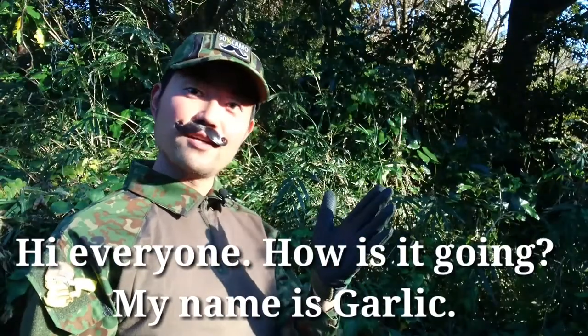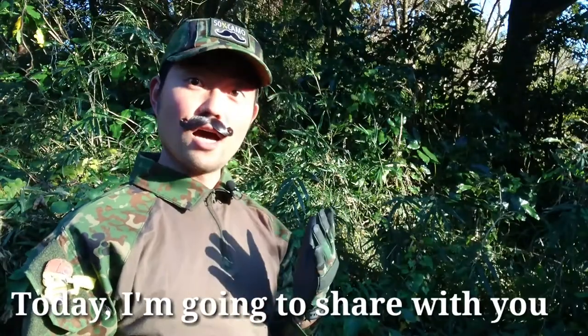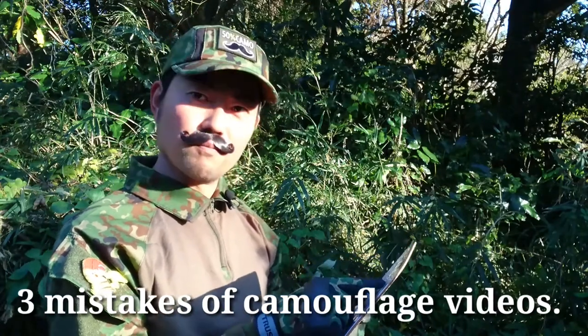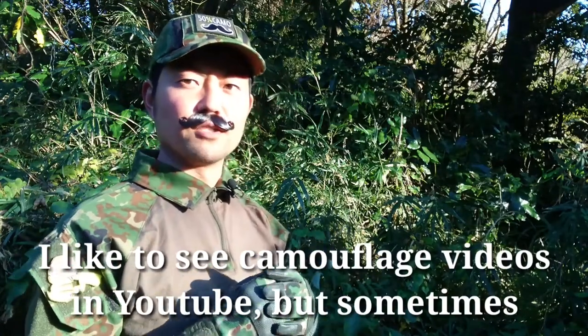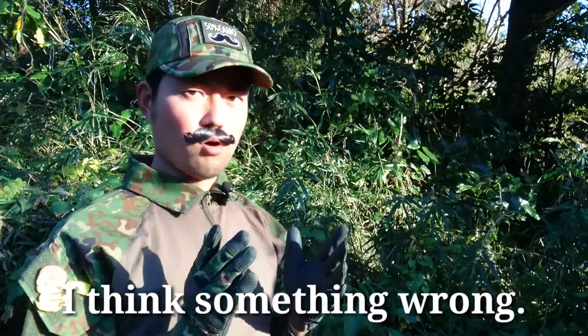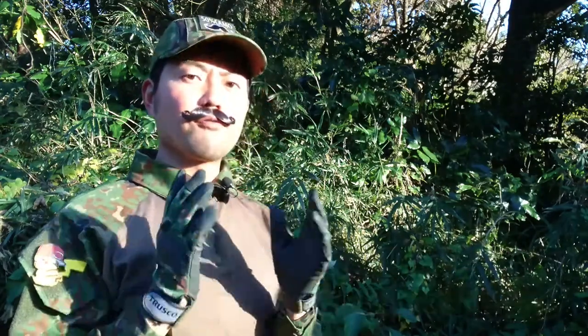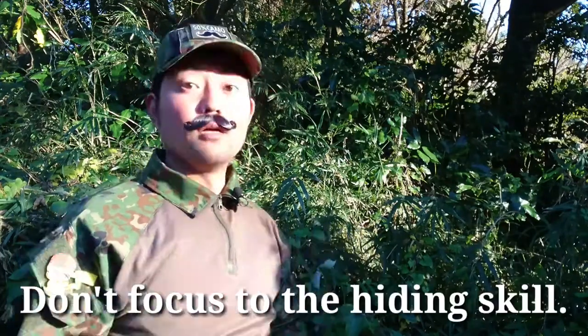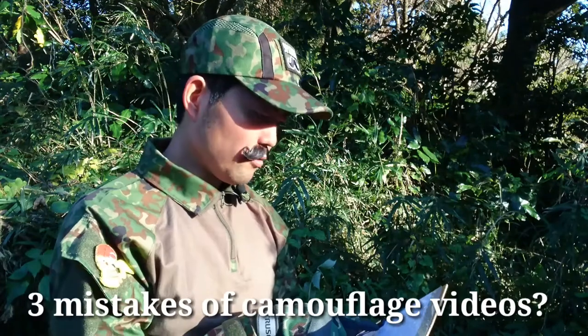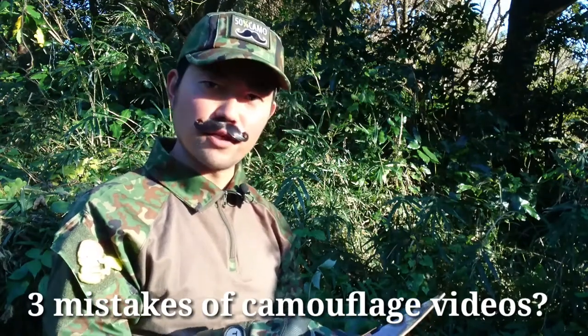Hi everyone, how's it going? My name is Gorik. Today I'm going to share with you three mistakes of camouflage videos. I like to see camouflage videos on YouTube, but sometimes I think something's wrong. My point of view is camouflage — how the camouflage pattern works — don't focus on the hiding skill. So, what are the three mistakes of camouflage videos?